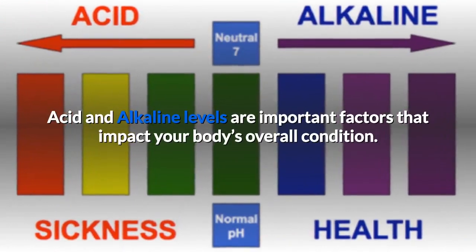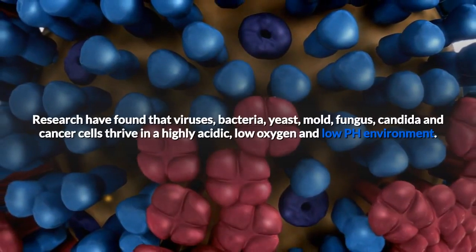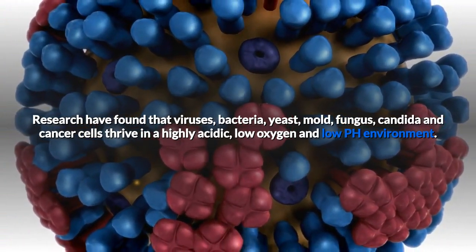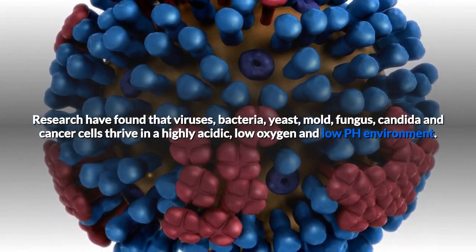Acid and alkaline levels are important factors that impact your body's overall condition. Research has found that viruses, bacteria, yeast, mold, fungus, candida, and cancer cells thrive in a highly acidic, low oxygen, and low pH environment.